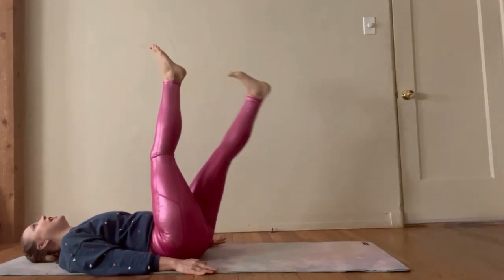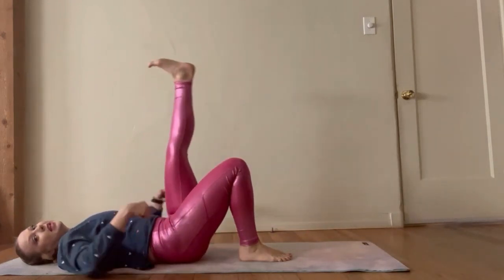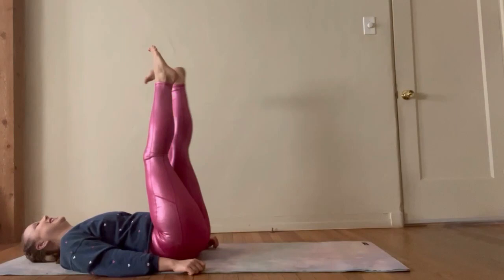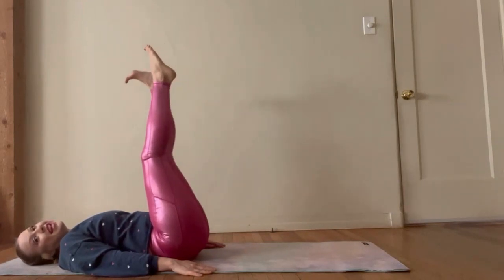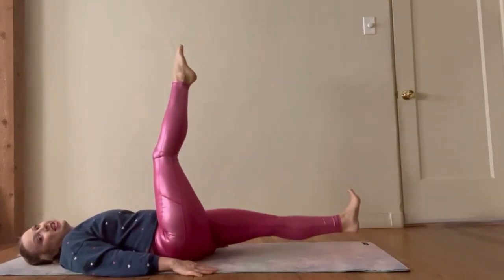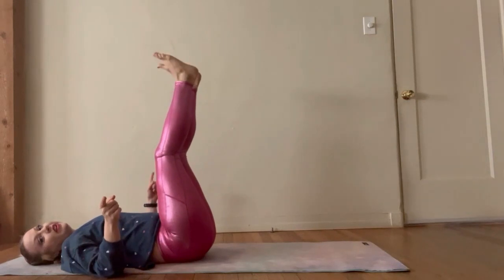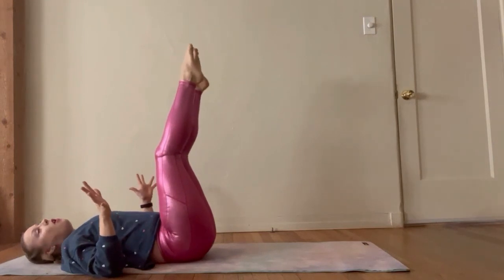Let's switch it — point that toe, flex that heel, bring it down. Pull that navel in, don't let that lower back lift. You can always bring this foot back down if you need to. Keep that lower back pressed into the mat. Give me six, five, four, pull that navel in, three, two, one. Let's bring both legs up towards the ceiling — pull that navel in, let's flex those feet, point those toes. This is something you can work on for flexibility and strength in those legs — just holding those legs up overhead.